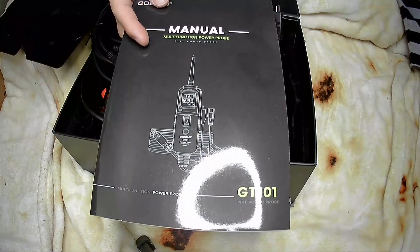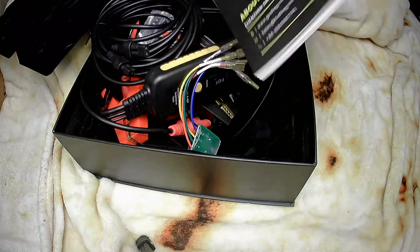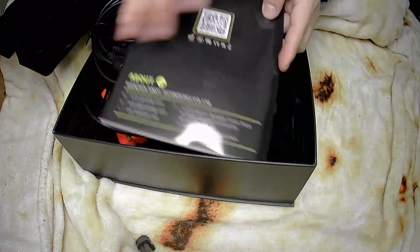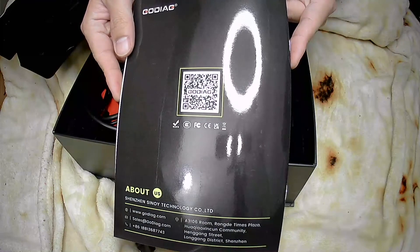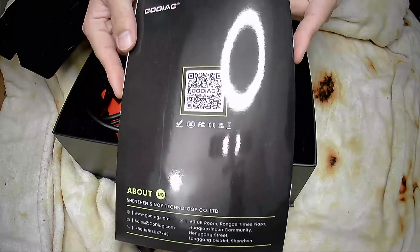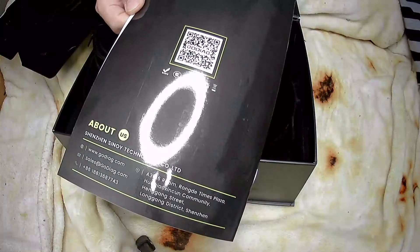I am very confident that this product is a specialized circuit maintenance and testing tool developed for car maintenance workers and engineers. Thank you for listening.